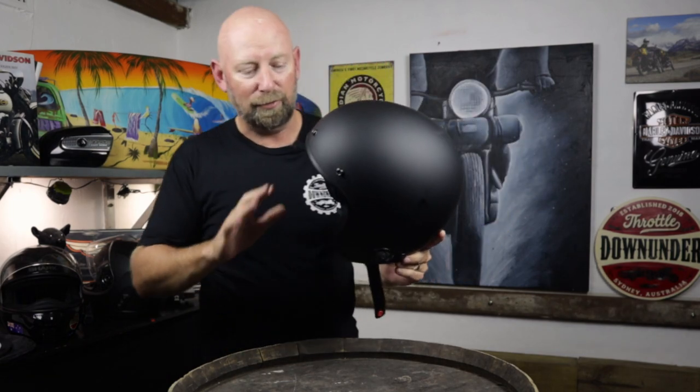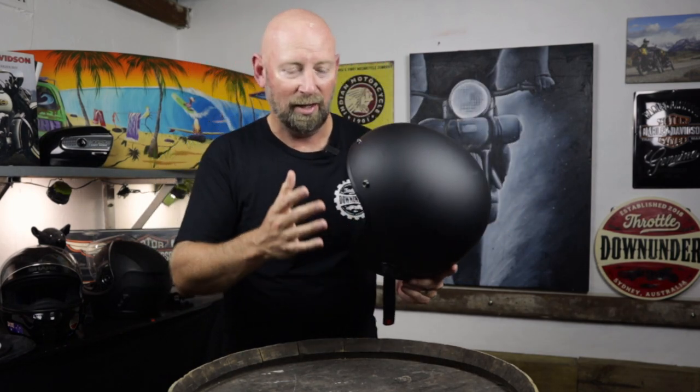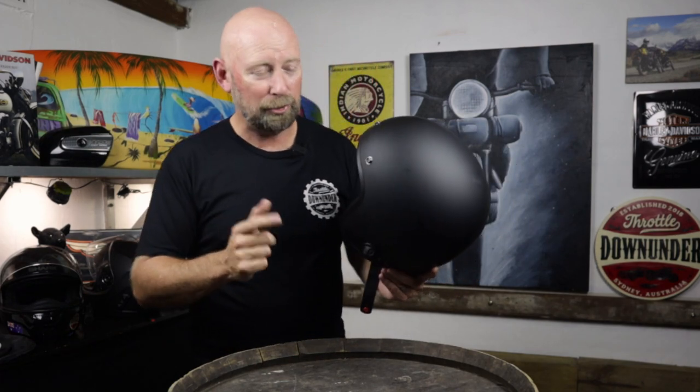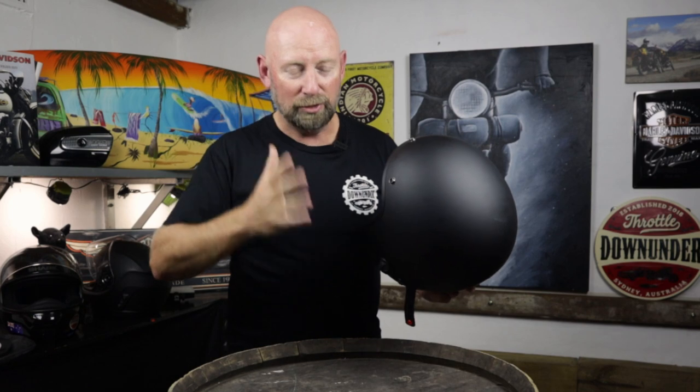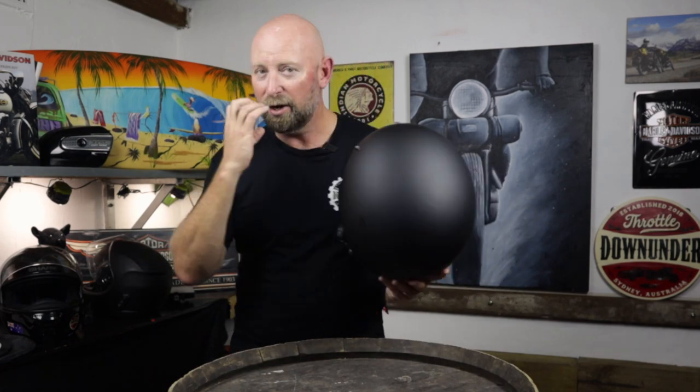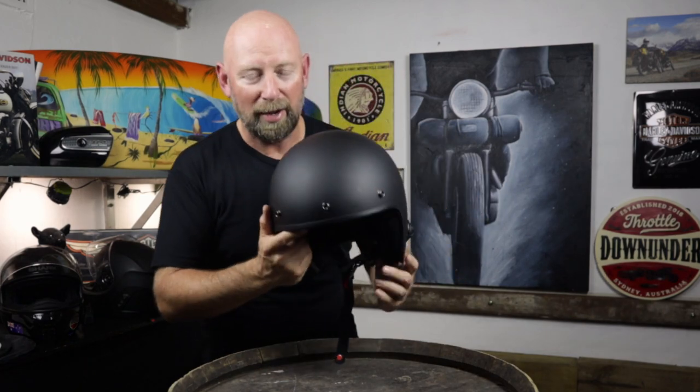In my opinion, this is an absolute ripper if you want a communication system in an open face helmet — probably the best option on the market. But it's not perfect. From the point of view of riding, the audio was amazing. The microphone reception was more than decent at highway speeds, if not perfect, because you don't have the chin bar to protect the microphone — but noise cancelling was pretty bloody good.